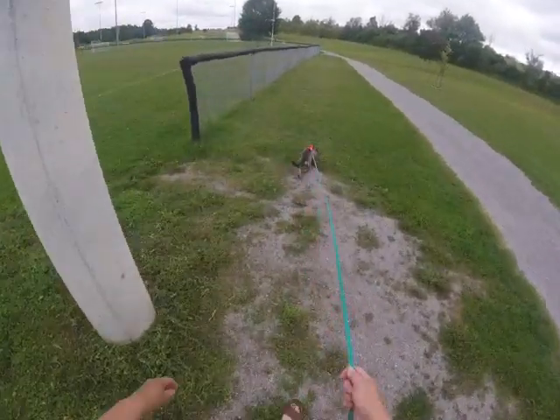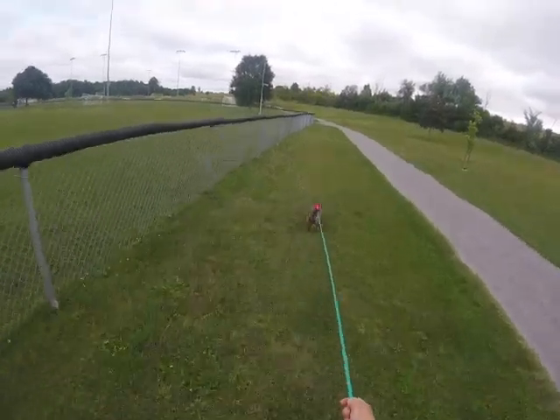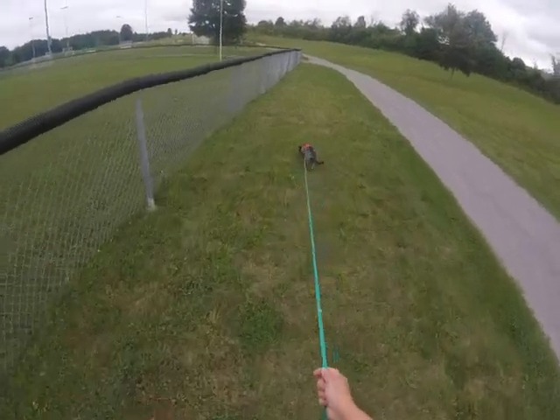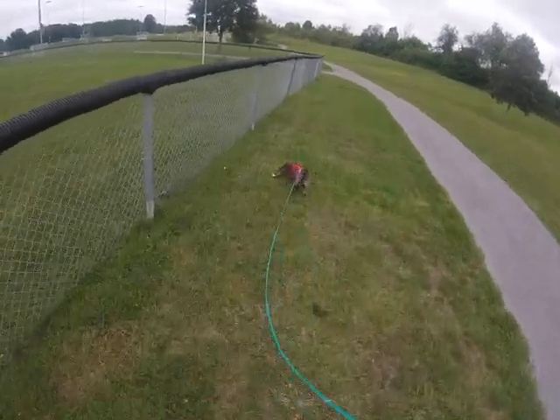A little dipsy doodle there, eh Ella? What a good girl. A little veer there — not too much, nothing we can't live with.